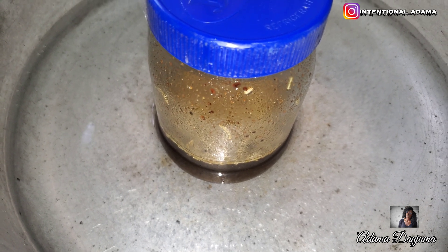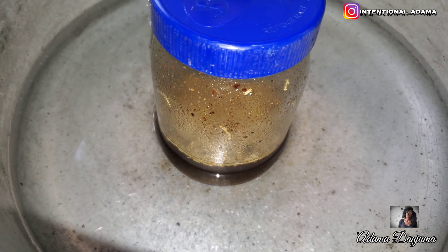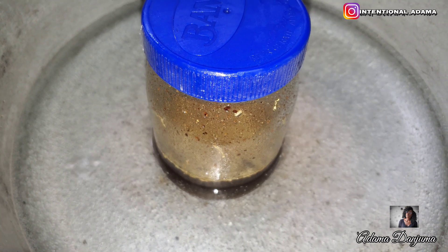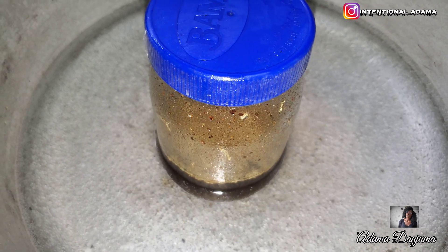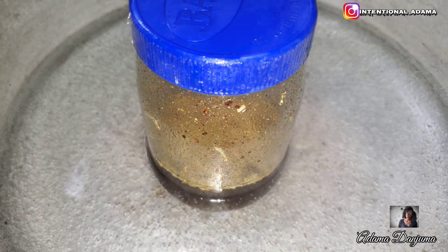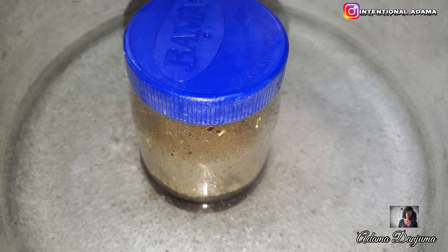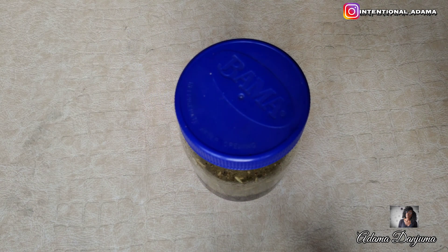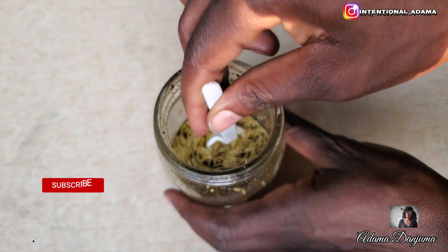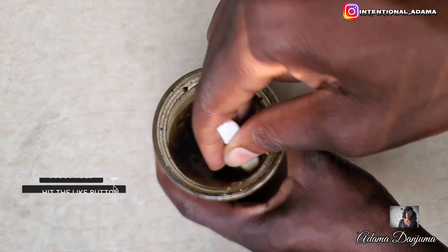I will let my mixture sit in hot water for about 30 minutes under low heat so this will help my product infuse properly into my oil, then I will allow it sit for a few days. For this recipe I decided to allow my oil sit for 72 hours. So this is 72 hours later — as you guys can see everything is looking all settled. We are going to mix everything before we sieve.